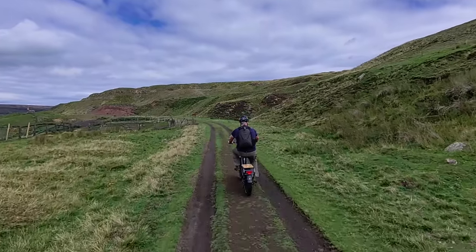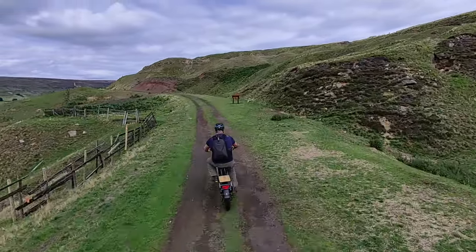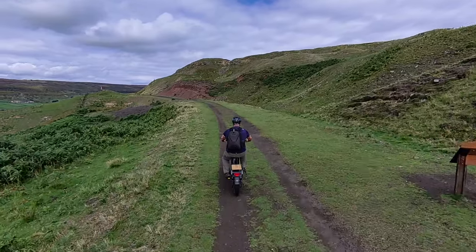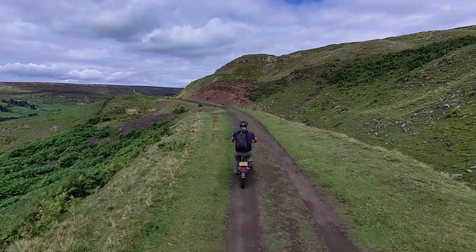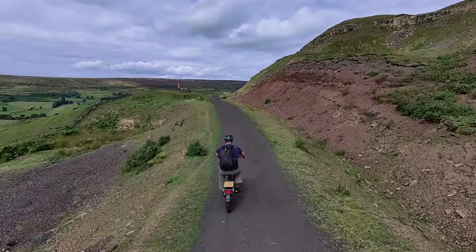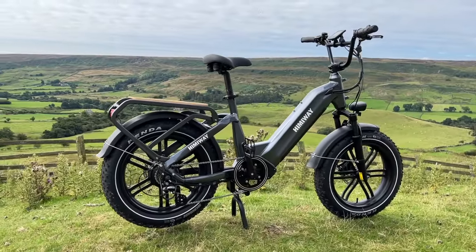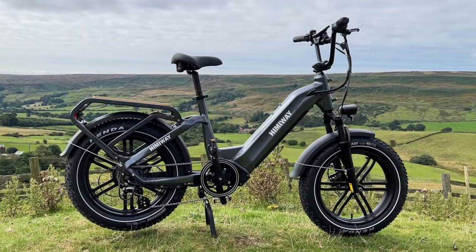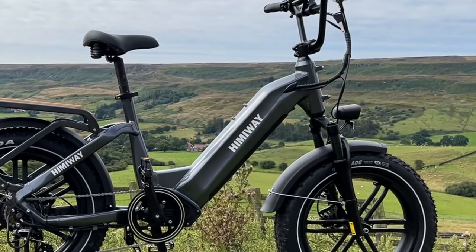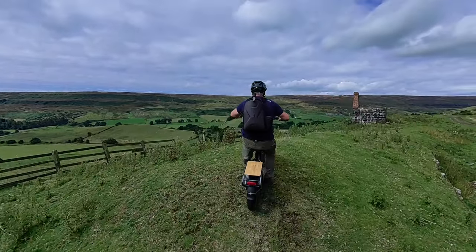Everything worked out of the box. I didn't have to adjust the brakes — sometimes when bikes are delivered you have to re-centre the brake calipers, but I didn't have that problem with this one. Nice and easy to put together; I didn't need to use the instructions at all. All the gears worked straight out of the box, and it wasn't scratched — it was well packaged. Although it's a heavy bike because of the size of that battery, and it is a cargo bike, you can reduce the weight for travelling by taking the battery out.